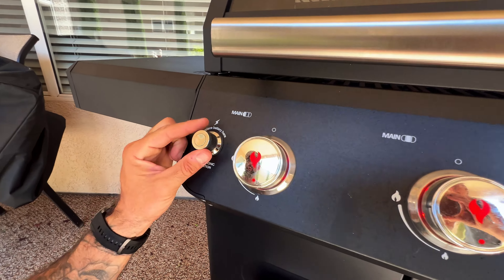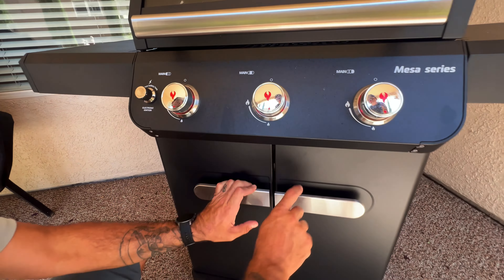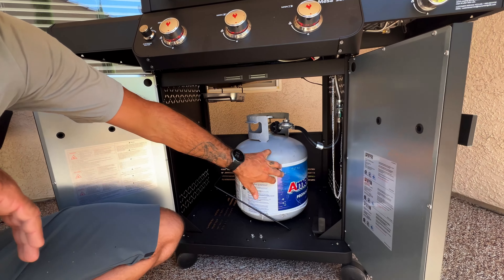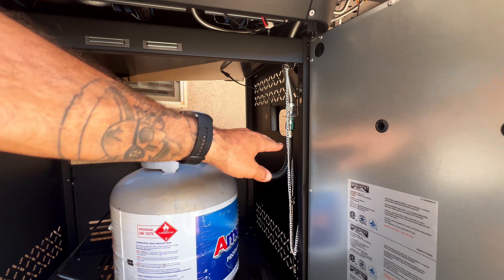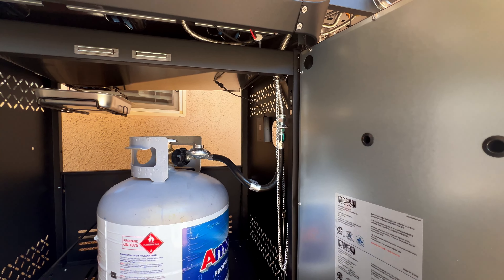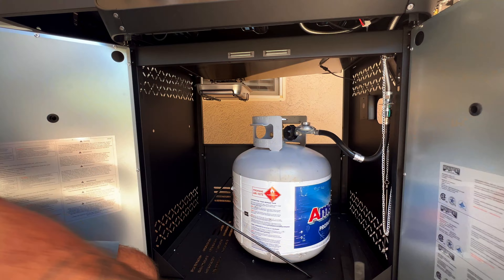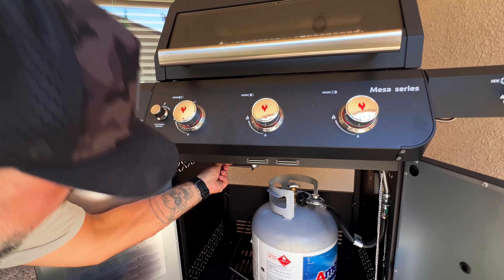You have nice brushed nickel handles on these two storage doors. Inside, we have our propane tank and a wall-mounted propane line holder, which I actually like instead of leaving it down here becoming a mess. You also have extra room for grill brushes or accessories you don't want to take back inside the house but that get dirty from grilling — this is a good spot to keep them.